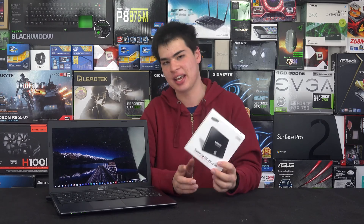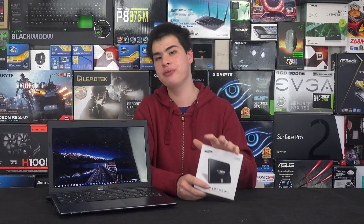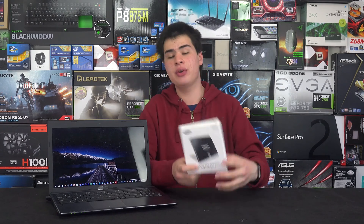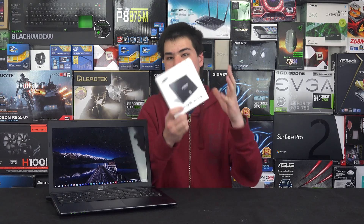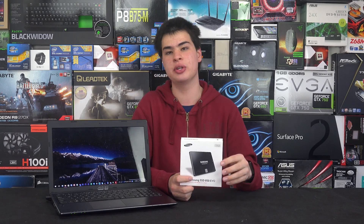If you're willing to spend a bit more, consider grabbing an SSD. You can pick one up for under $100 at a decent capacity, and prices continue to drop. Beyond the performance increase, an SSD has no moving parts — no motor to spin, no read head to move — so it requires less power to run. Combined with everything else we're doing, it will meaningfully extend your remaining battery life.